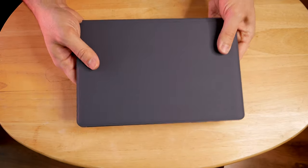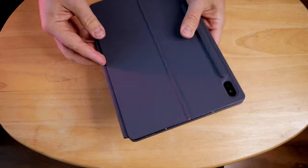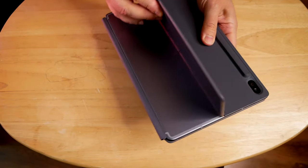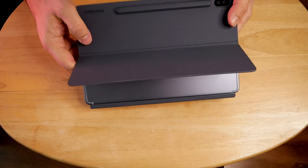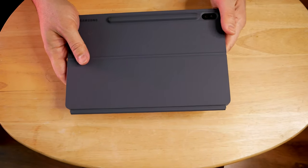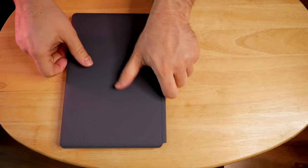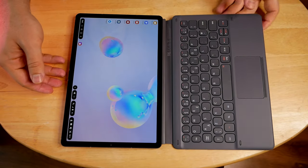The keyboard comes in one color. The actual Tab S6 comes in two colors — it comes in mountain gray, which you'll never see because of the case, or it comes in rose blush. I kind of like the mountain gray — I like it compared to the other one.